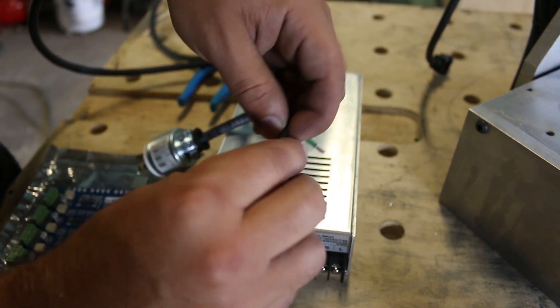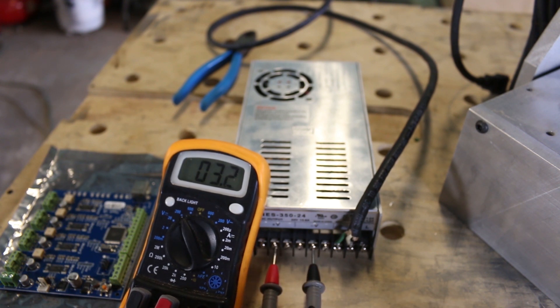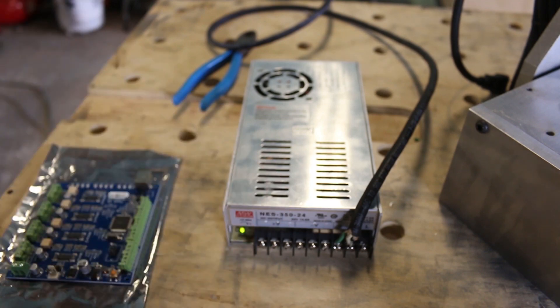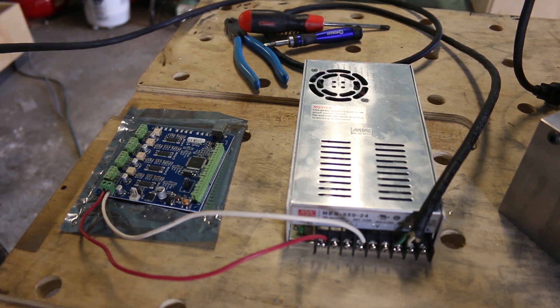So we'll go black, white, green. Next step is to actually hook it up into the TinyG. It says when you plug in the power supply, if you get a blue light you're all good — if not, you ruin the board. So here we go. Ready? Blue light!